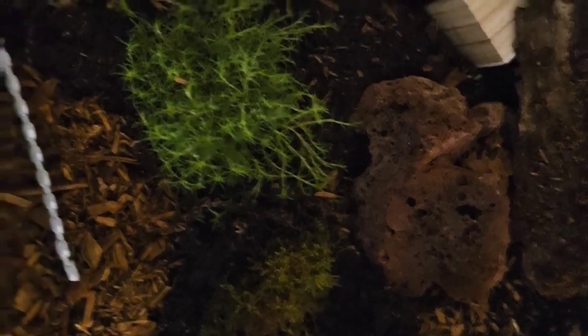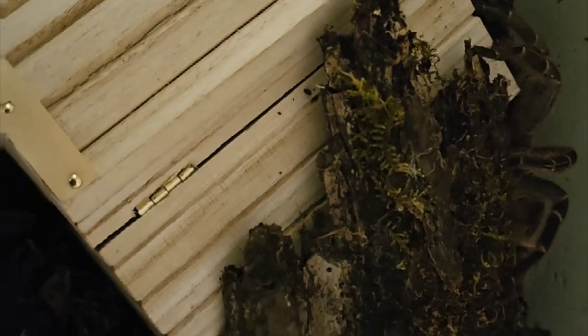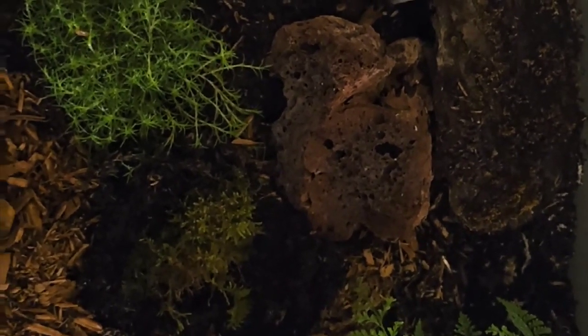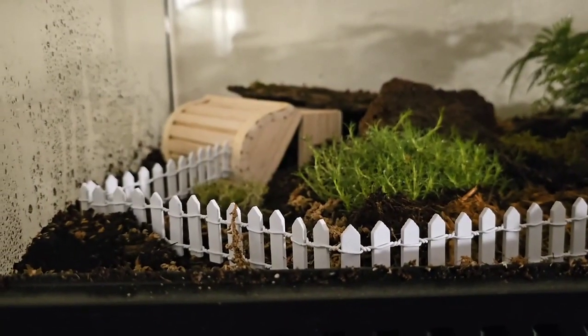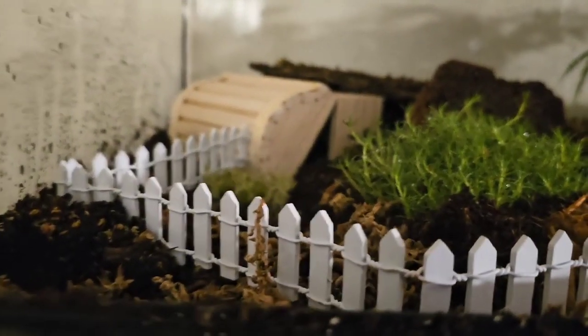The video quality isn't the best because it's too dark — let me fix that. There is my brand new baby, currently hiding because he's had a long day, and I don't blame him. There's plenty of moisture in there to help him out after the rehousing. There's also a ton of hiding options for him, and this is probably a better view of the enclosure at his level rather than an aerial view.